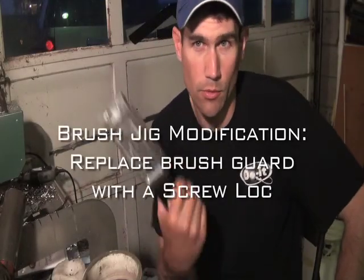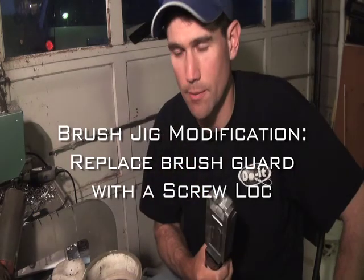Jeff Little here, a pro staffer for Do It Molds, and I'm going to show you how to do a modification to a brand new mold.